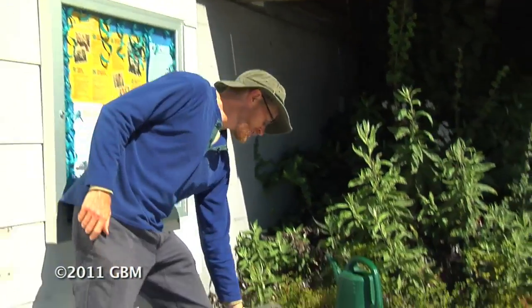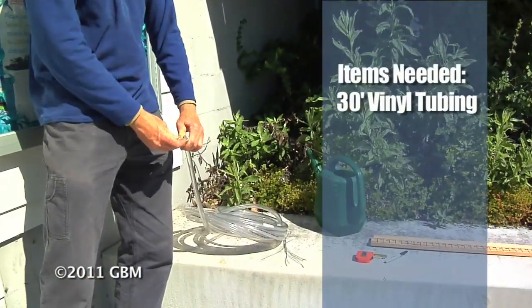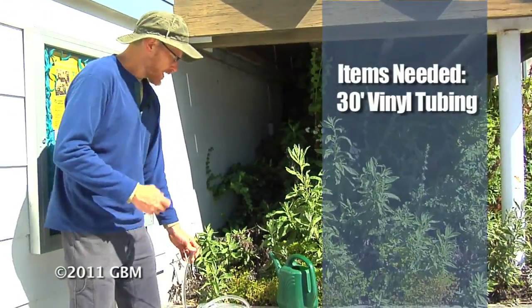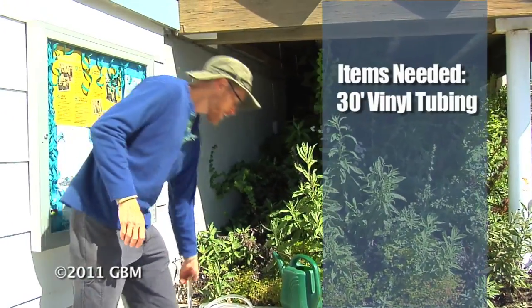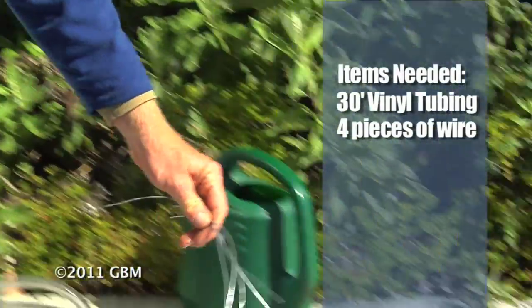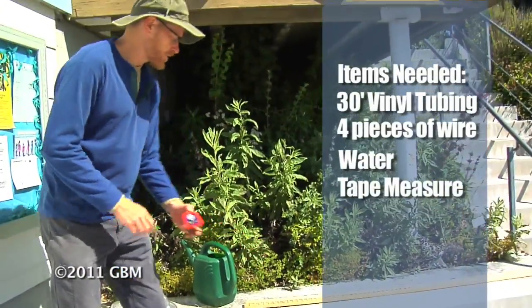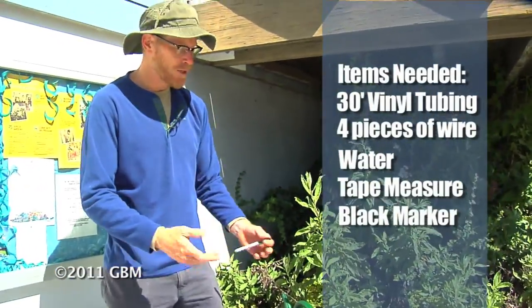All we need to create this water level is some vinyl tubing. I like to get 30 feet of it. This is thick wall vinyl tubing, but we could get along just fine with thin wall and use less material. I typically get five-eighths inch diameter, but you can get smaller. We need four pieces of wire to lash the tubing to some stakes, but you can use string or whatnot. We need some water to fill the tubing. We need a tape measure and a black marker to mark the stakes — or you could carve it in.